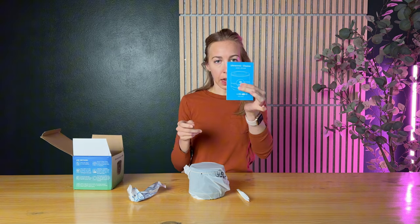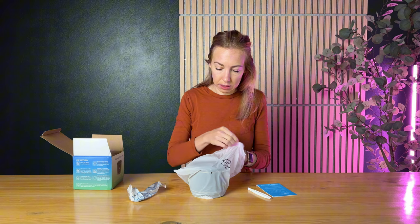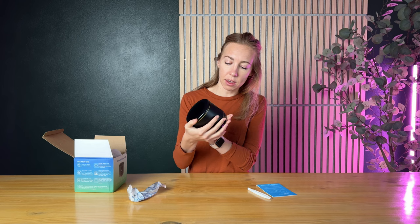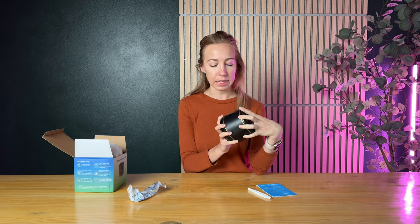So it comes with a set of instructions and these tweezers — you can easily pull small things out like jewelry if you need to. Here is the unit itself. It is actually very compact and really lightweight, like barely anything to it. I think it looks nice. The black and gold just make it look a touch classier. If you're going to put it in your bathroom, it's not going to be like this weird, ugly thing. So it looks really nice.